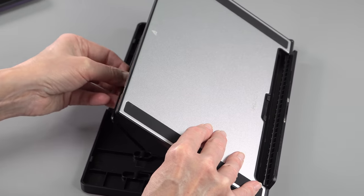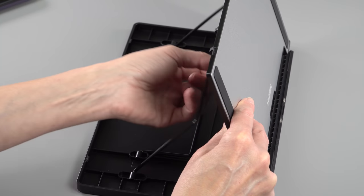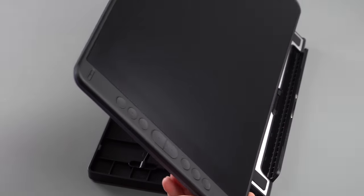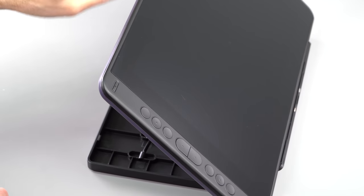If you need a stand, that's good. Given that it's only 13.3 inches and about 893 grams — pretty light — you might not need a stand. You might just put it on your lap or something like that.